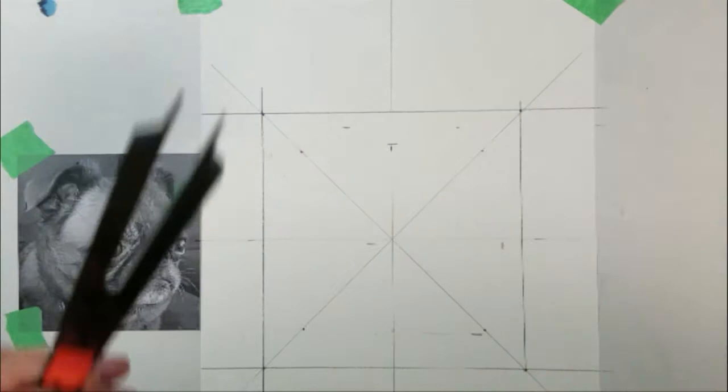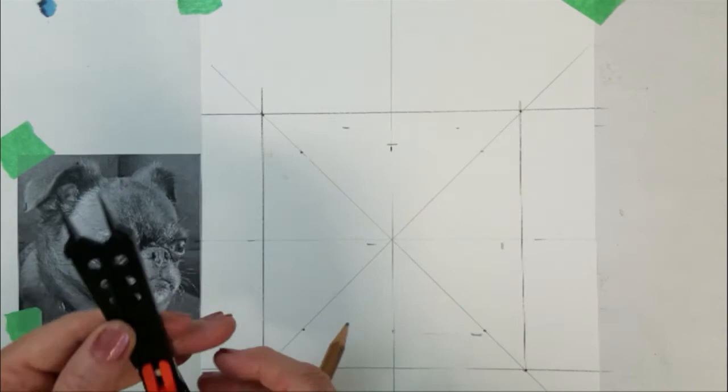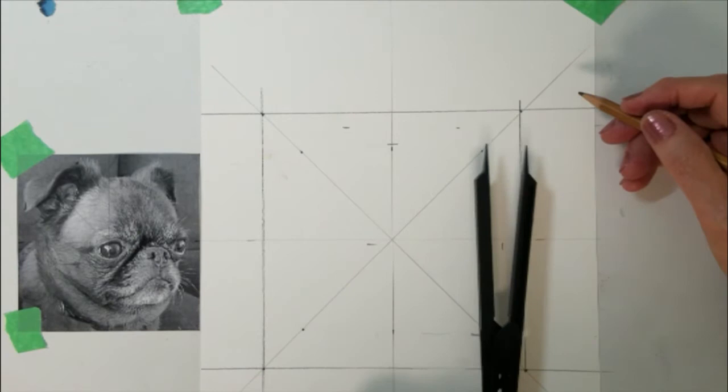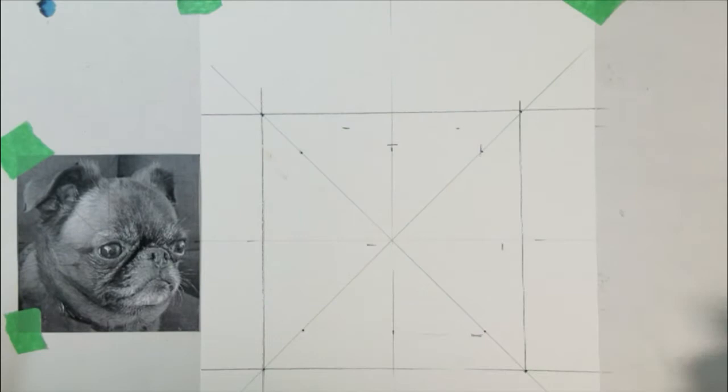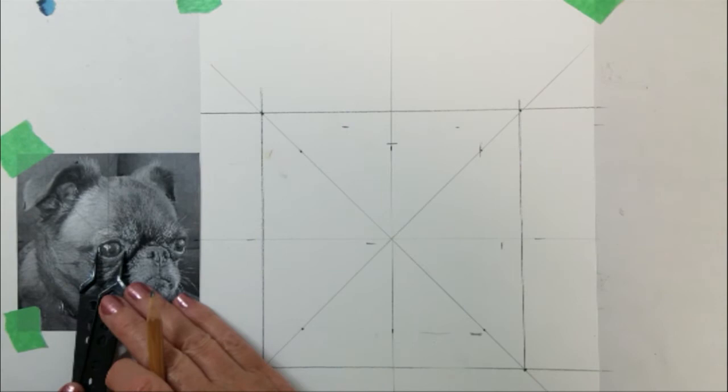I am going to measure the distance from the side of the dog's ear to the edge of my paper. I will continue to add more marks until I feel I have enough guidelines to draw the image of the dog. You can place as many marks as you need, and then when you're ready to draw the image, it's similar to connecting the dots on the page.